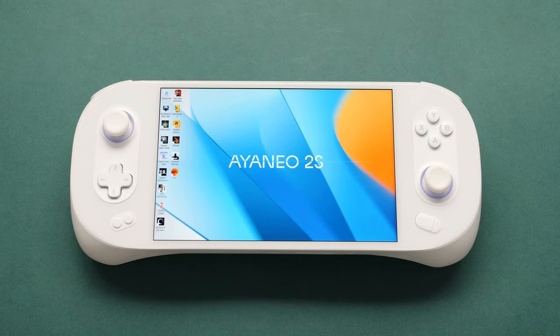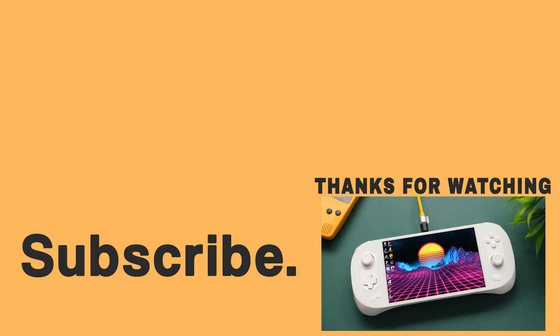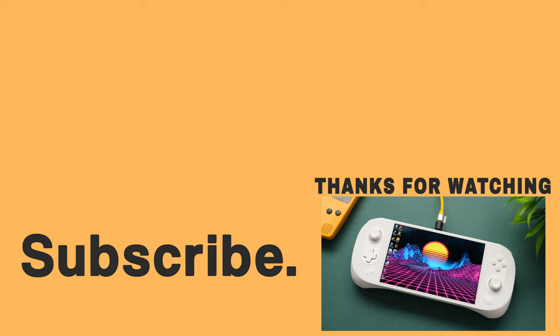But that's going to wrap up things on this first look. I'll have more coverage on this device over the next week or so. If you enjoyed this video, feel free to take a look at my video on the A1 Pro — it's another handheld with this processor and slightly slower RAM. Happy gaming, everyone. Taki out.